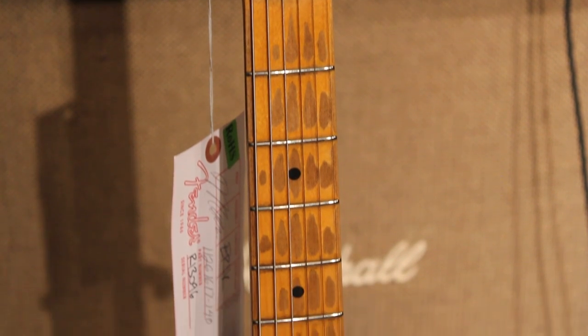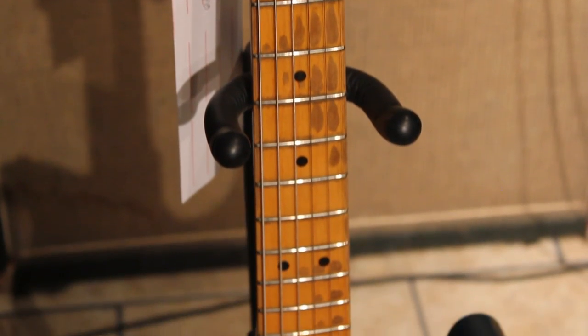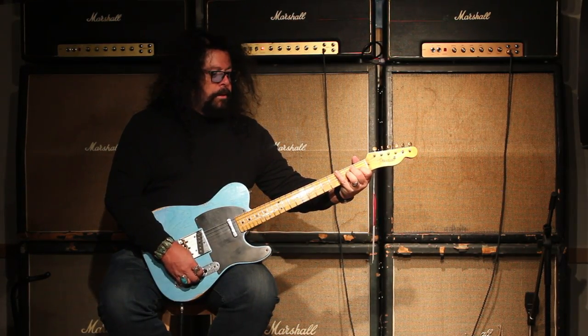Man, this thing rings nice. I'm going to give you a little bit of clean sound now. It's the back pickup, and it's cranked.